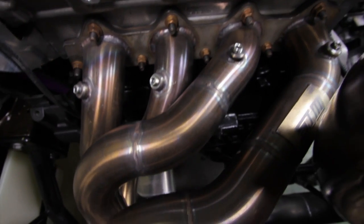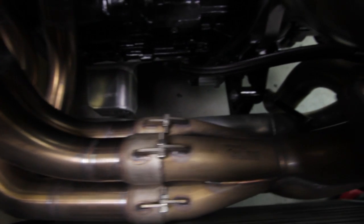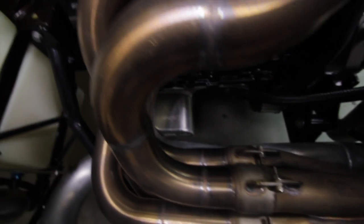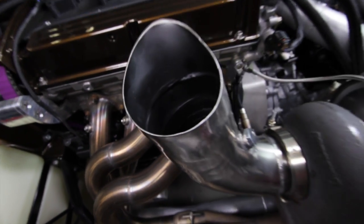On the hot side of the engine we've got a custom stainless exhaust manifold manufactured by STM. It incorporates a burnt stainless merge collector to get the ultimate flow into the turbocharger and get the best spool possible.